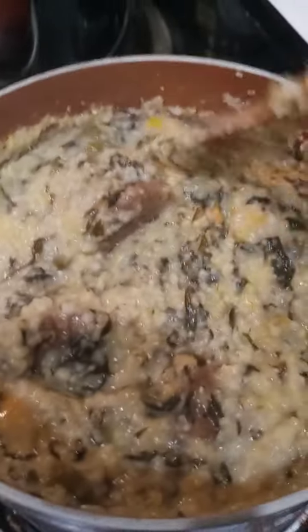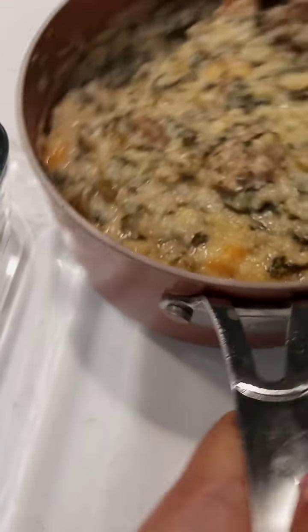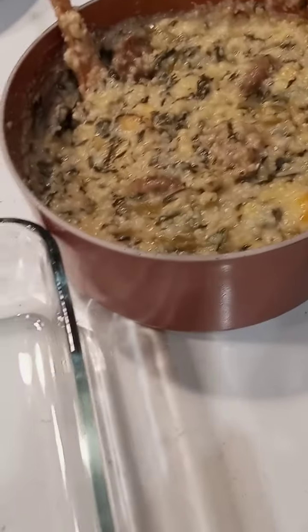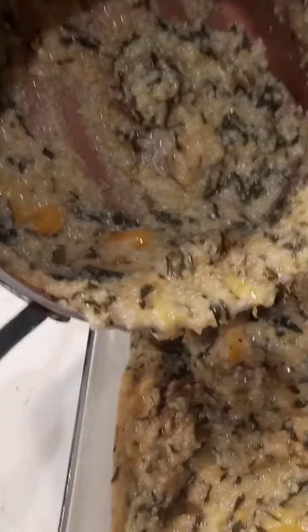All right, here we go. I'm going to take this over to my casserole dish and get it poured in. I think I need to spray it. Oh, by the way, this is my first time making this. So I went ahead and sprayed my dish. Now I'm just going to pour this in the dish. Wow, look at that beautiful cheese, already starting to melt.